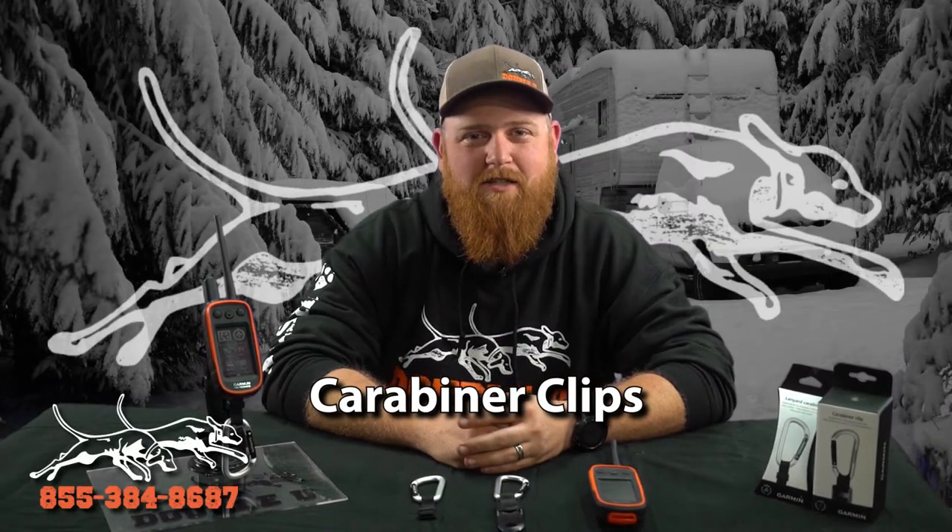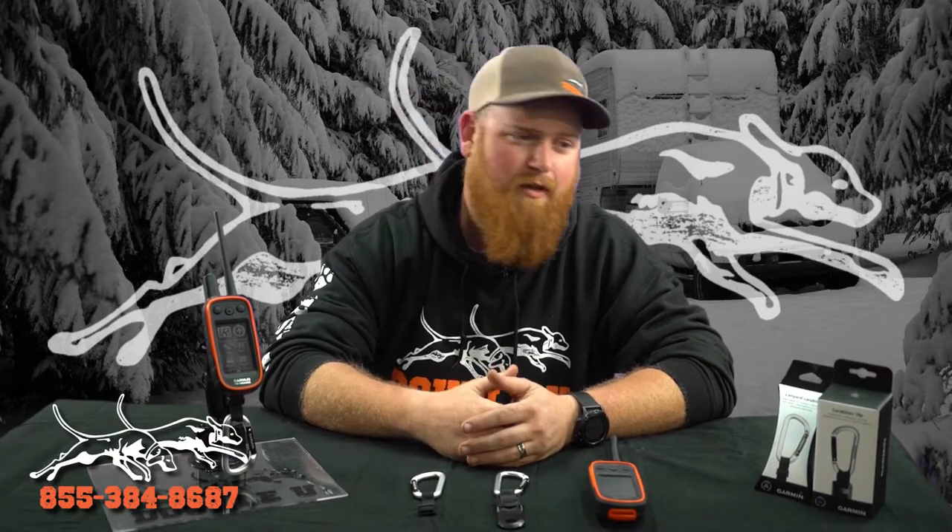Hey guys, this is Jason at W Hunting Supply, and today I'm here to tell you about a couple different choices we have for carabiner clips. Carabiner clips are a very important tool that helps keep your unit secured — nice for hooking onto a backpack strap, your belt loop, or even your grab handle in your pickup. There are a couple different ways that they mount.